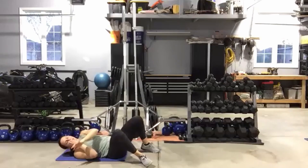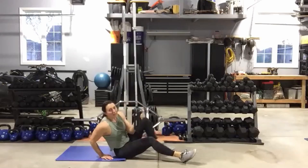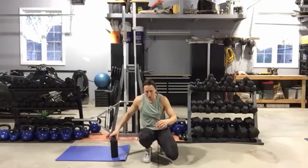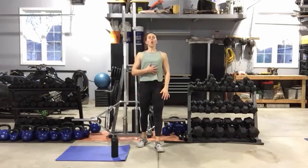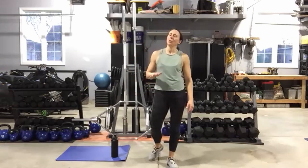Nice work! Stay down on the mat, grab some water, make sure you take some time to stretch it out — stretch out everything, upper body, lower body — going into a nice cool-down stretch for that core. You guys have an amazing rest of your day.